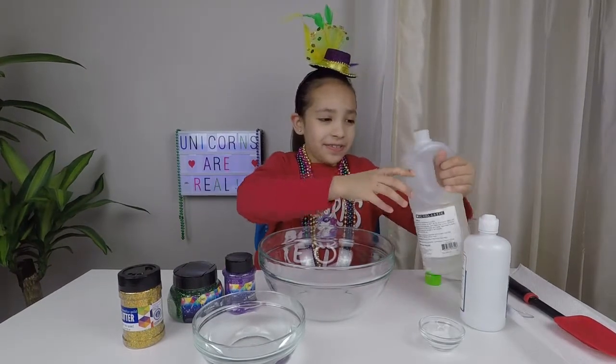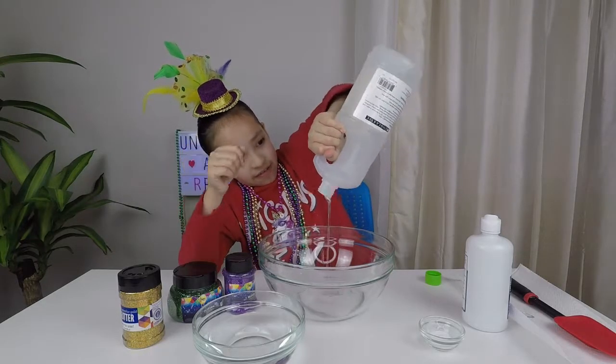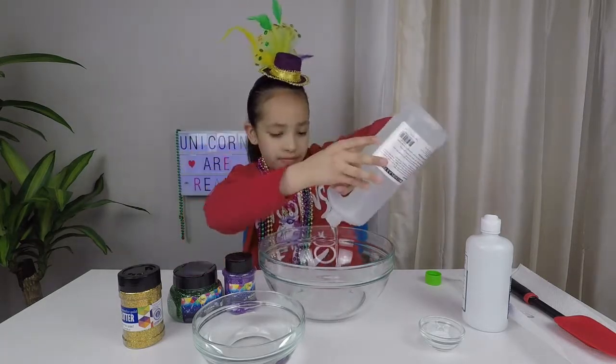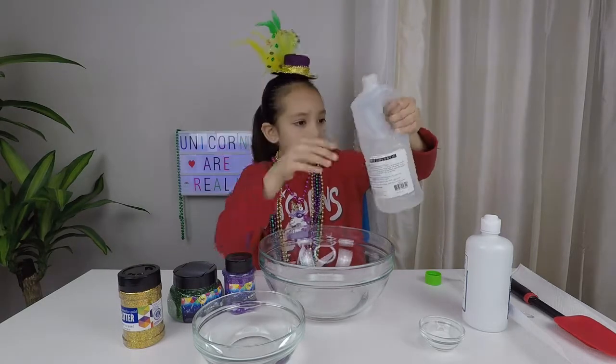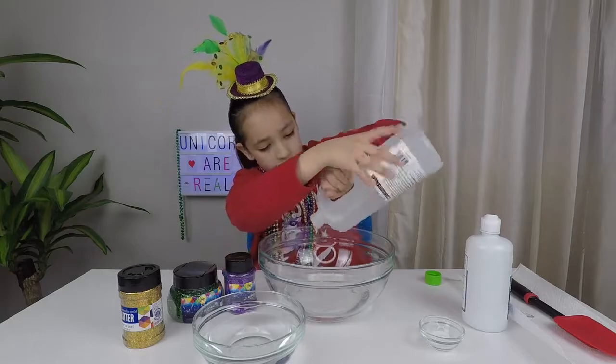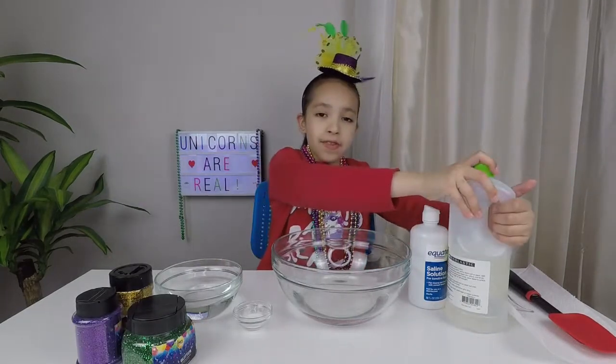First let's add the clear glue. We added half a bottle of glue.